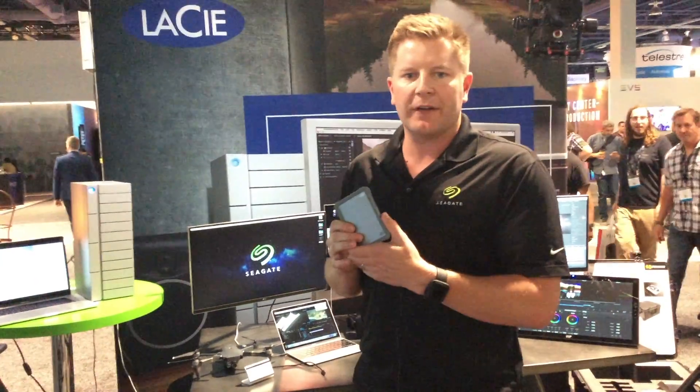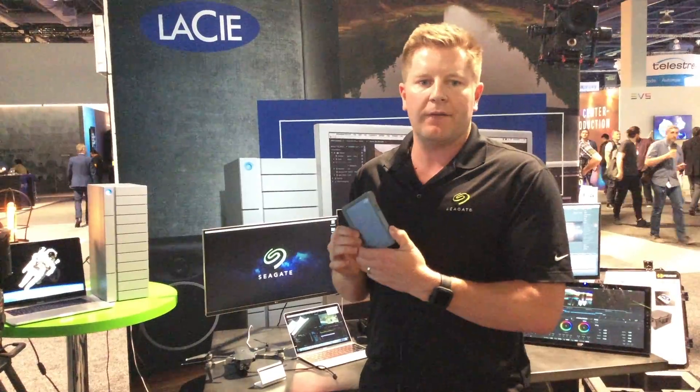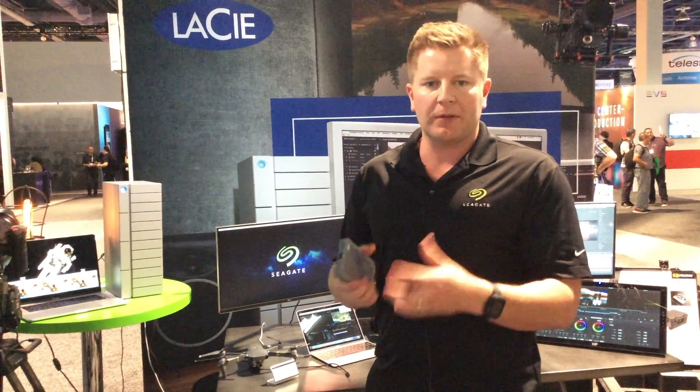A really cool offer that comes with the DJI Fly Drive is that it comes with two months free of Adobe Premiere Pro. So users who are just getting into this content creation space now have enough time to take their content, put it on the Fly Drive, and start editing their first videos.